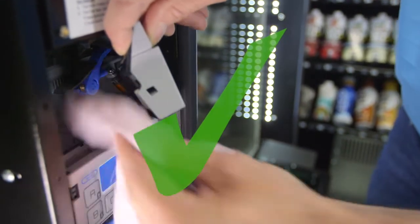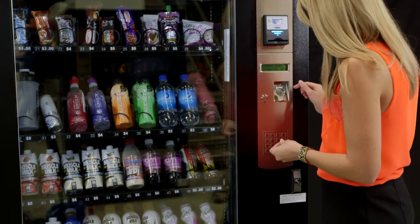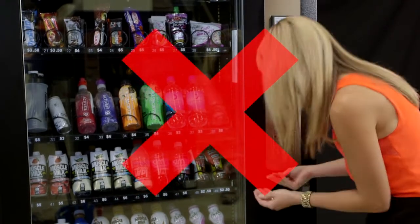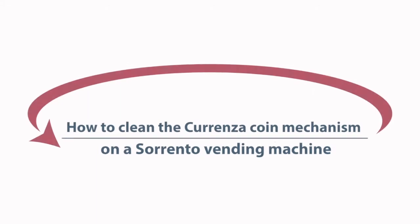A cleaning routine will assist avoiding some common problems which can cause downtime and revenue loss, such as jammed coins, coins directed to the wrong tubes, and incorrect or no change given to customers. This demonstration will show you how to clean the Corenza coin mechanism on a Sorento vending machine.